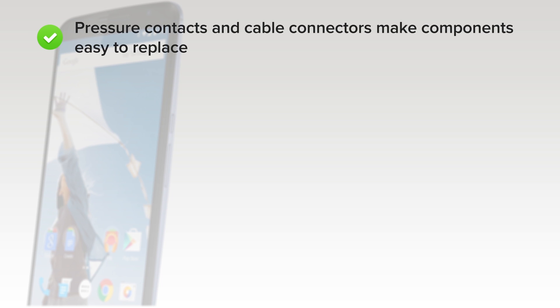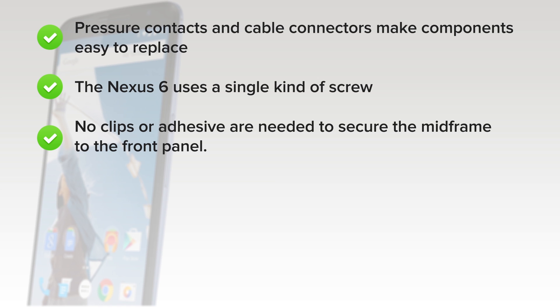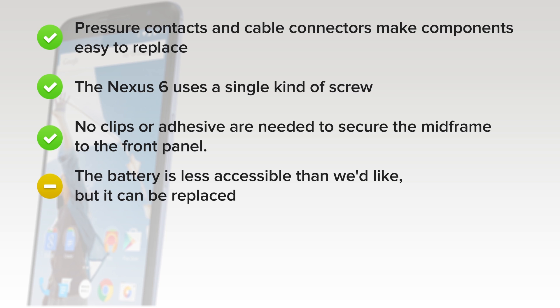On the upside, pressure contacts and cable connectors make modular components easy to replace. The Nexus 6 uses a single kind of screw. Many screws hold the midframe in place—this makes its removal somewhat tedious, but also means no clips or adhesive is needed to secure the front panel. The glued-in battery is less accessible than we'd like, but it can be replaced.